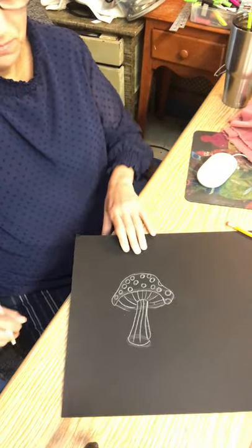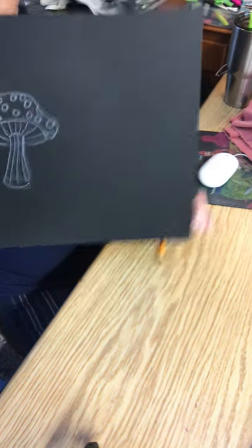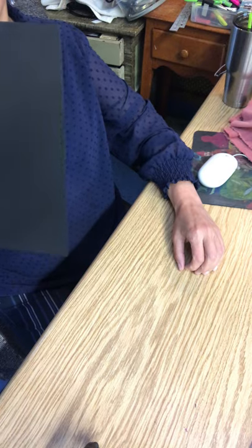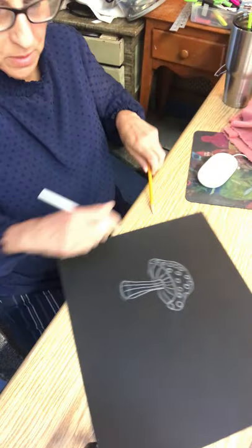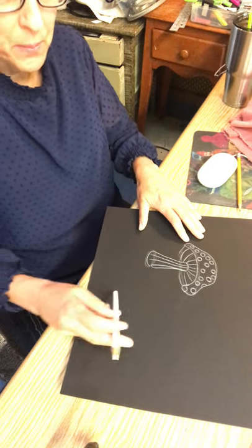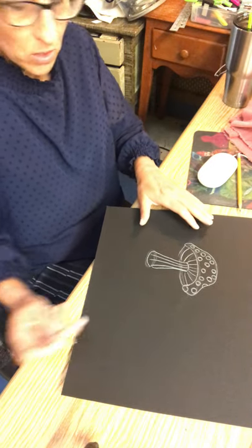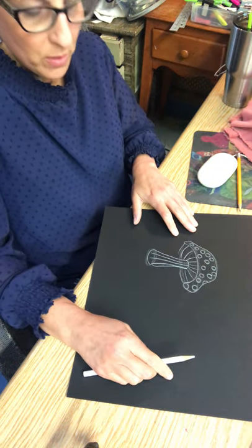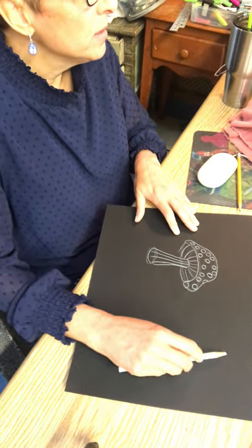There's one mushroom. I did shapes to break it up and then I did it really lightly with a white color pencil. If you're using black paper, the white color pencil is really nice. You can use any color — if you have construction paper, a brown bag, white paper, whatever you want.